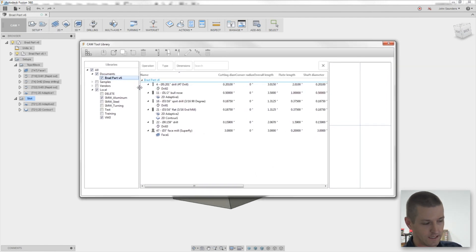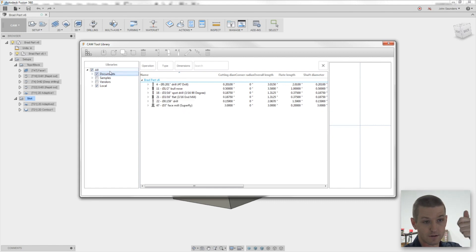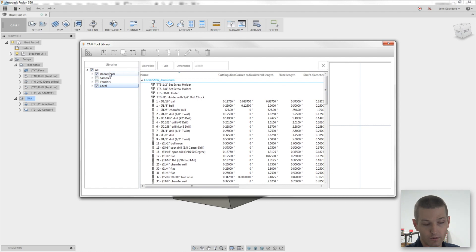It seems noisy — there's a lot of information here, so let's break it down. The most important thing to pay attention to is your options here on the left. You've got four different menus: Documents, Samples, Vendors, and Local. What are those?